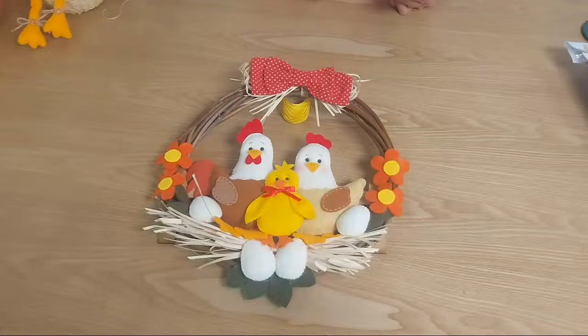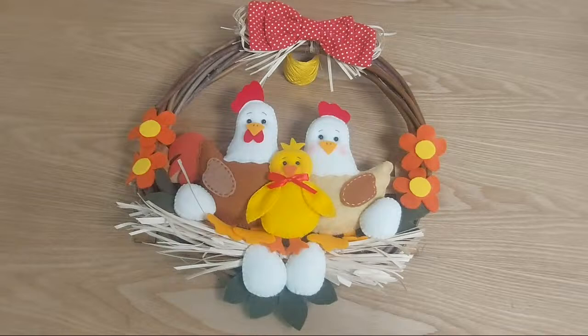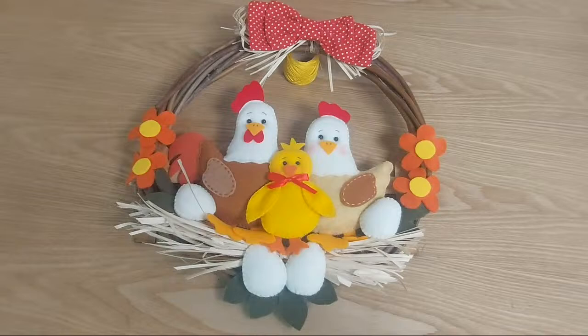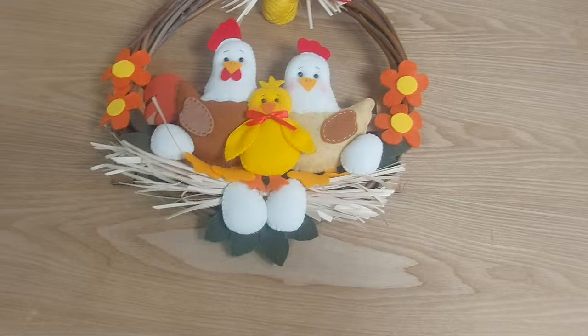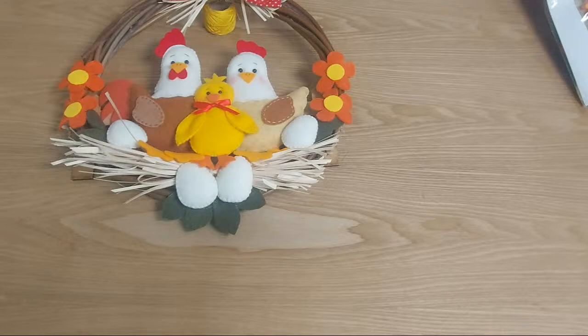Nos toca hoy hacer esta corona con la gallinita, el gallo, el pollito, las flores, los huevitos. Bueno, yo digo que es un proyecto de relax, ¿no? Porque primero es muy fácil, súper fácil, con poquitos retacitos que tengas en la casa. Y segundo, es con nuestra famosa puntada festón, esa puntada que hacemos despacito.